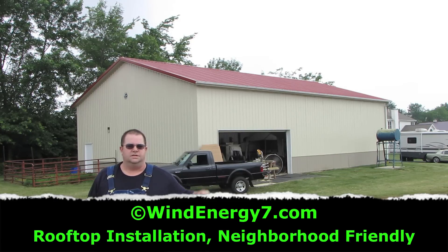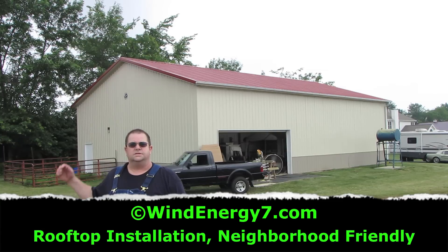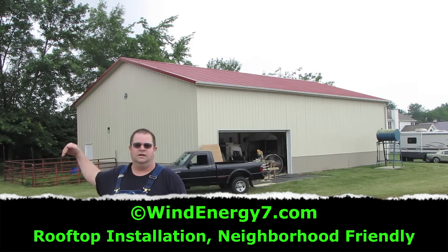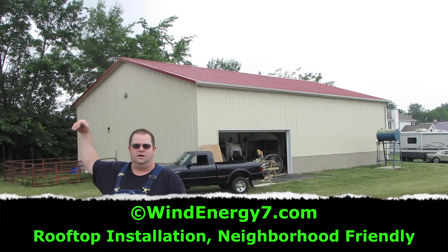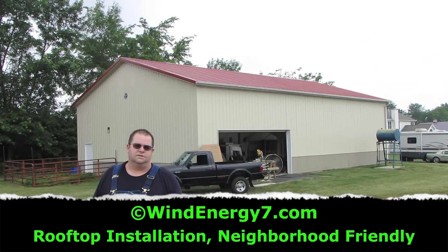We're going to put five turbines across the roof at 10 foot increments. And then across the southern wall of this barn we're going to put 10 solar panels and a solar awning that's going to be up about 12 feet off the ground, running across the length of the southern wall of this barn.